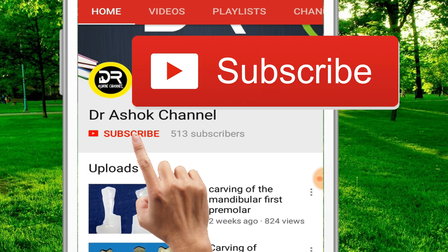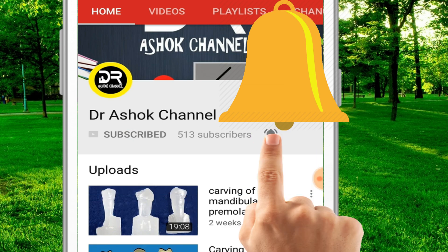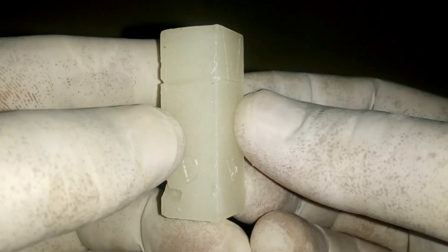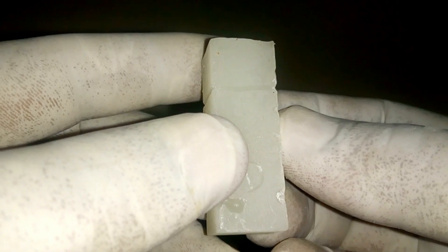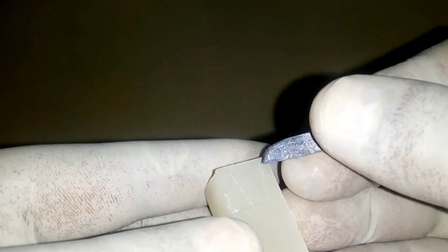Hi friends, welcome. Please subscribe to Dr. Ashok's channel and click on the bell icon for latest notifications. Today we are going to carve the mandibular second premolar. I have done the dimensions of the crown here from the cervical region to the occlusal region, and I have drawn two lines on the buccal surface which are diverging towards the occlusal surface.